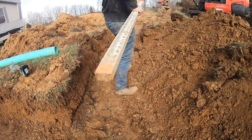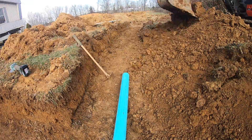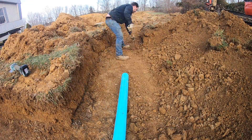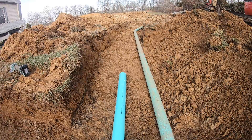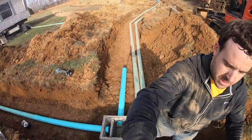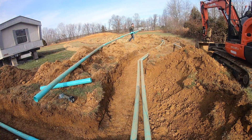Thankfully Austin had done a great job putting the distribution pipes together, so I didn't even have to cut or rework any of them. I was able to pull them out of the distribution box and out of the lateral lines, and here I'm just getting them back in place and checking to make sure all the joints are still in good condition. Austin did a good job getting them cut to length, glued, and fit with some nice runs.